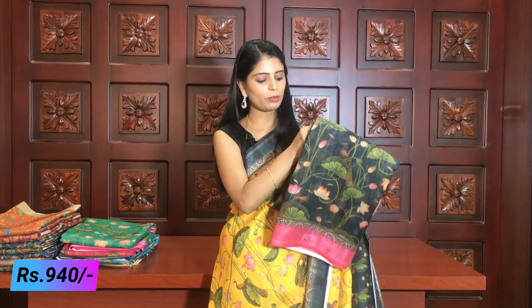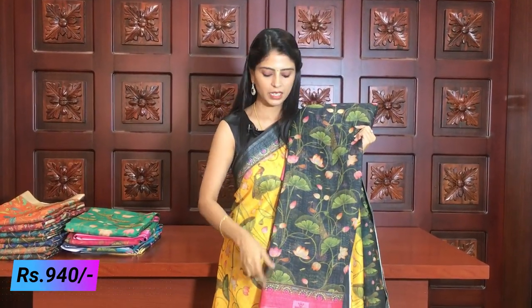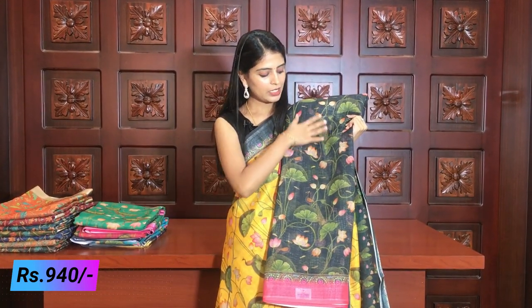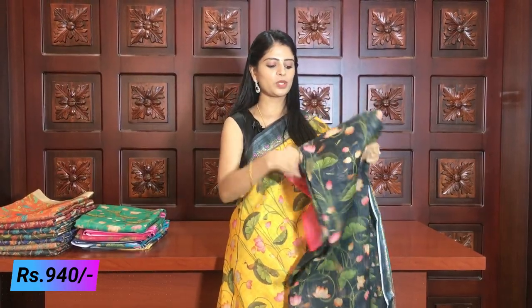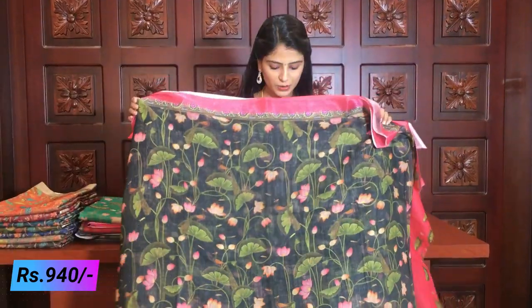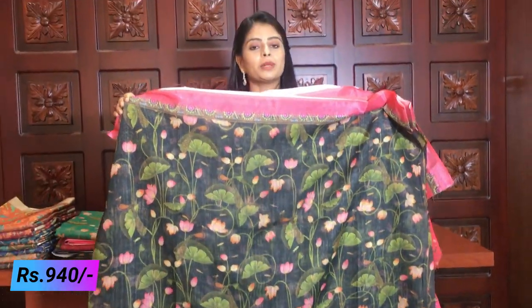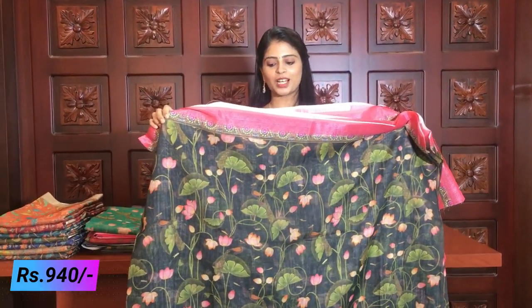We have a lot of combination options. Complete same style with a silver zari border. Creeper style print continues throughout — beautiful lotus creeper motifs covering the body of the saree.